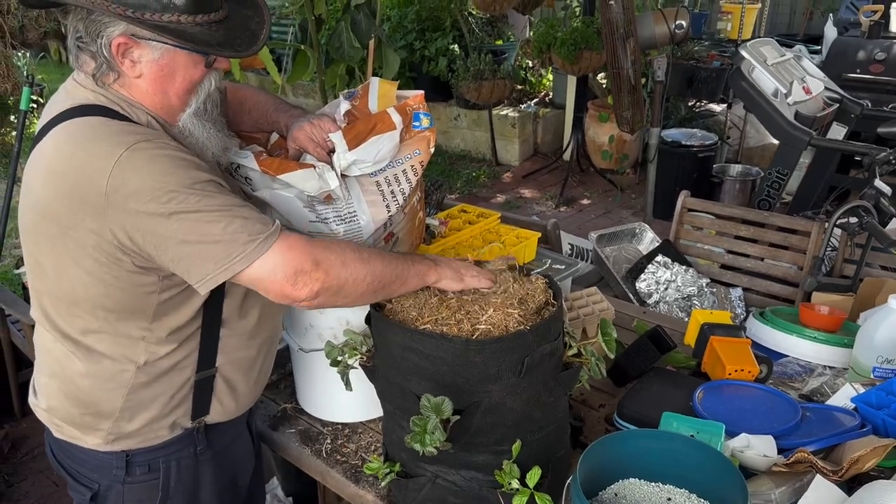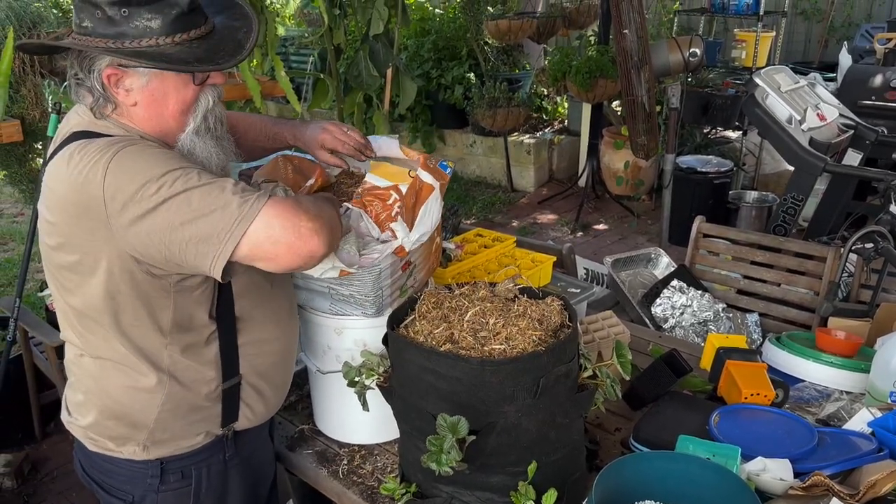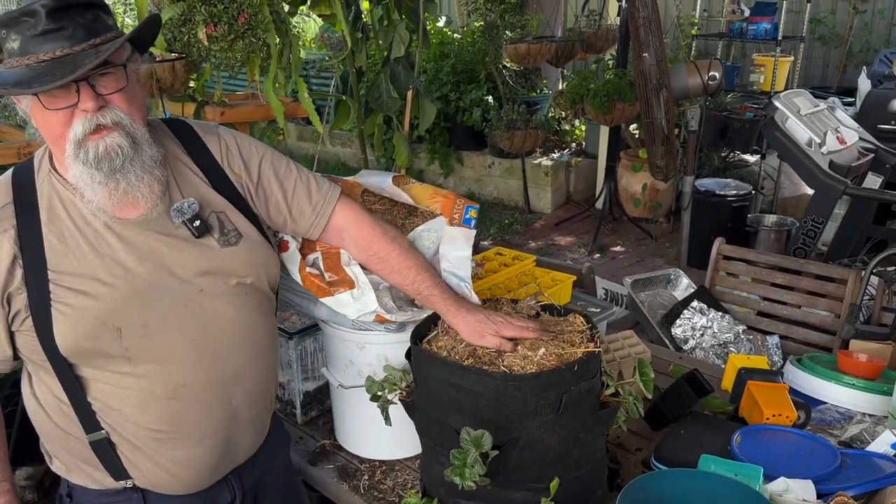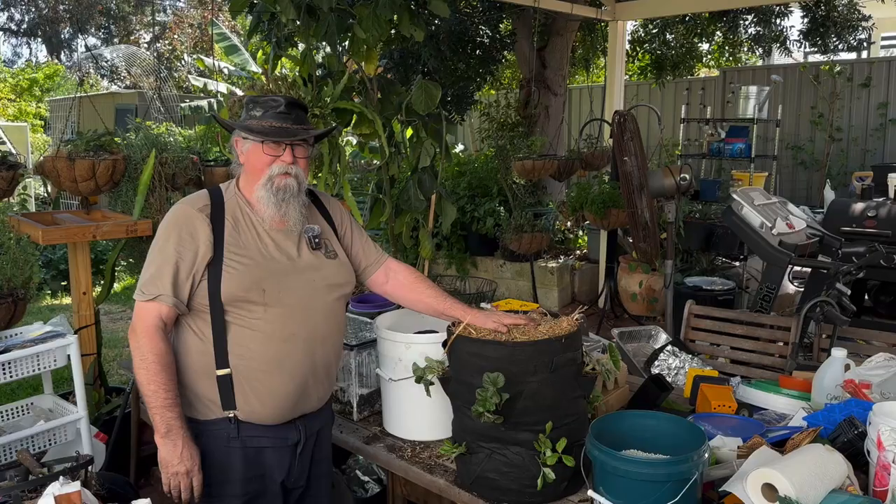A good layer of straw on top. It's really important with these felt bags because they dry out very quickly. We'll keep it nice and damp and then we'll see if we get any strawberries. So that's the strawberries done and dusted — we'll see how they go. Will it actually work? I've still got a fair bit of stuff to get through in Temu time, so I think we'll do a part two. Have you had any luck with these bags trying to grow strawberries in them? They look okay to me, but we'll have to wait and see. Let me know in the comments below.